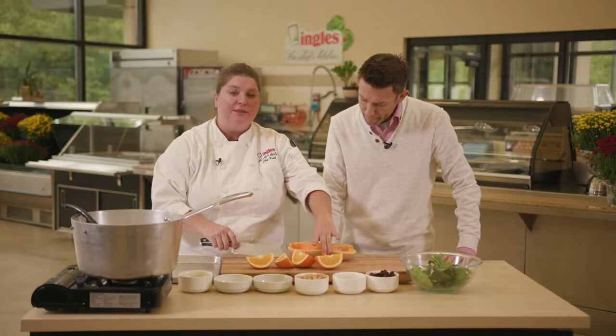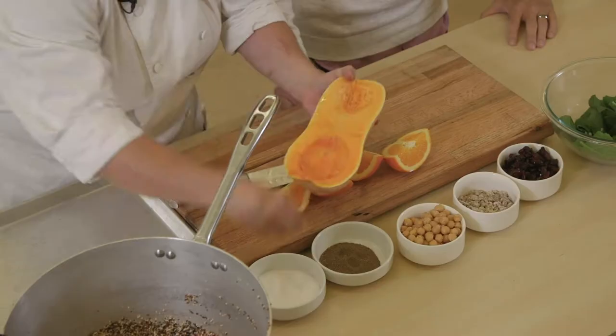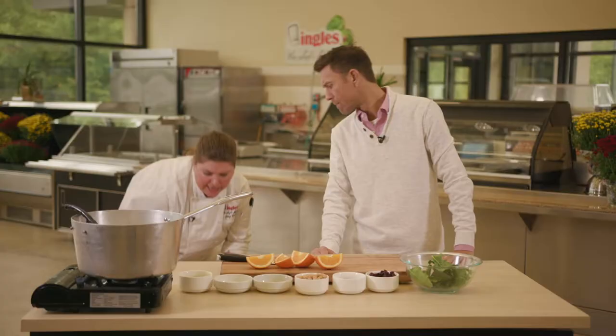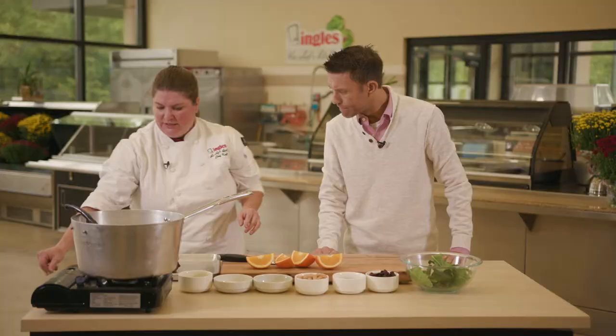So you want to cut this vertically, scrape out all the seeds, then throw some olive oil on there along with some salt and pepper. Throw it in a 350 degree oven. For how long? Depending on the size — this one takes about 30 minutes, until fork tender.